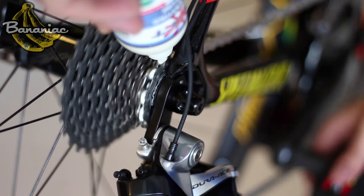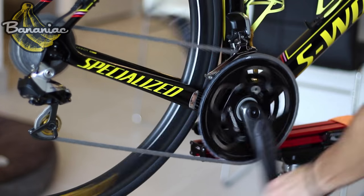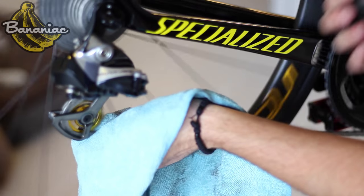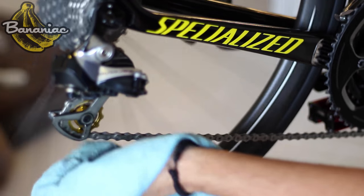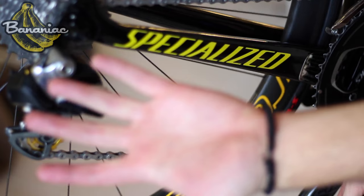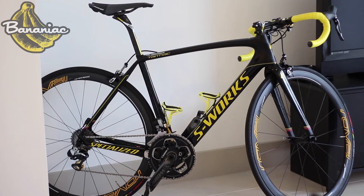Then put your rear wheel on to loop your chain. All you need here is a light coating. Then shift through all your gears so that your chain bends at different angles, allowing the lube to get where it needs to. Then simply wipe off the excess so that your chain doesn't pick up dirt on your next ride. You want your chain to be really clean so that when you run your bare hands through it, it is really clean. Congrats, your bike is now looking super fresh.